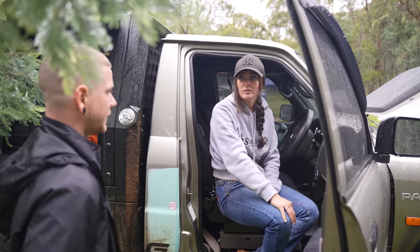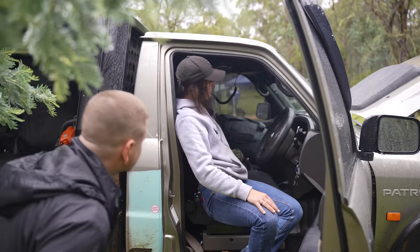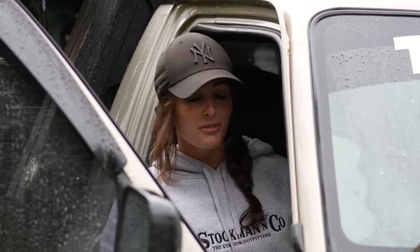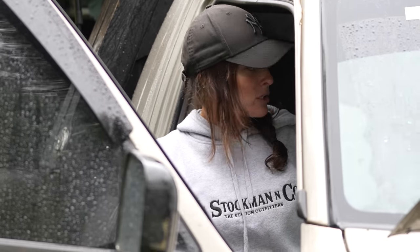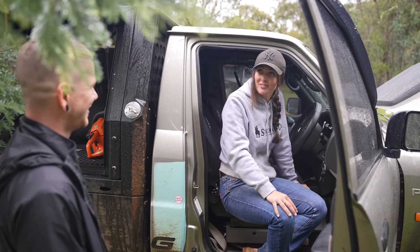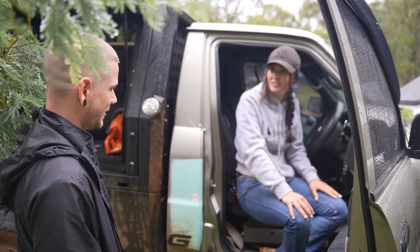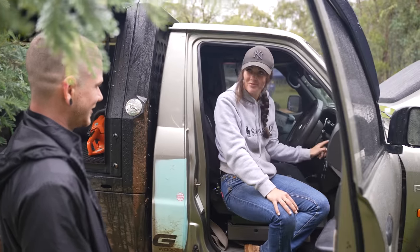So let us know what's going on inside the cab. I've kept it pretty simple — just got my gauges going, a roof console where I can have my radio up top. Being a single cab there's not a lot of room, so I try and take up what I can. I've got XR6 Falcon seats in it, which helps with comfort a little bit. And yeah, there's a turbo timer in there too — of course.